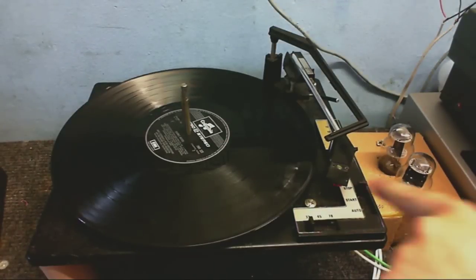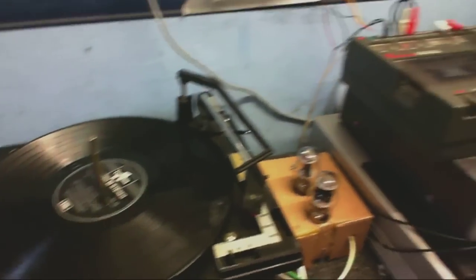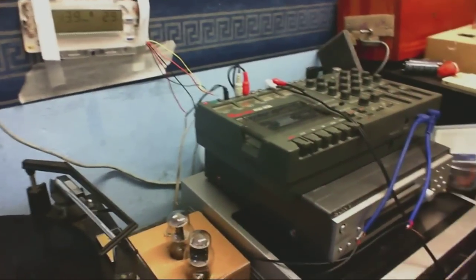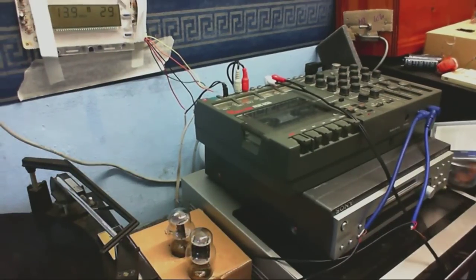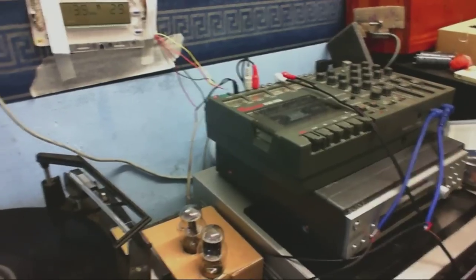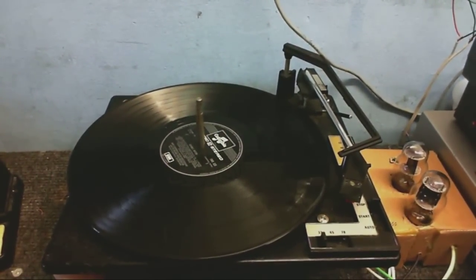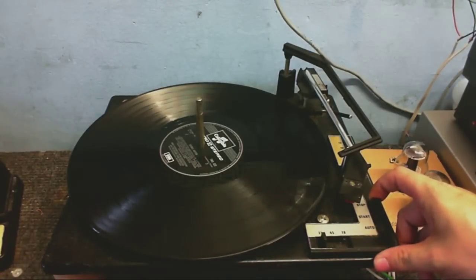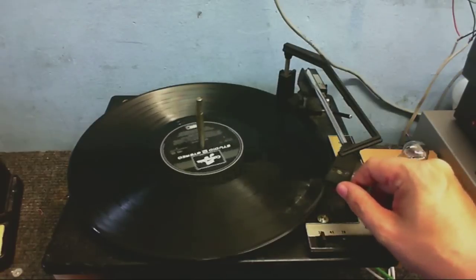It's a couple of vintage early 1940s tubes. So we've got the cartridge connected to the input of this, and then the output of that is connected to the same place that the cartridge originally was, which is these inputs here. Excuse the bad-looking wiring. But let's hear how this thing sounds now. I've also raised it off the ground a little bit just to give the motor some ventilation.